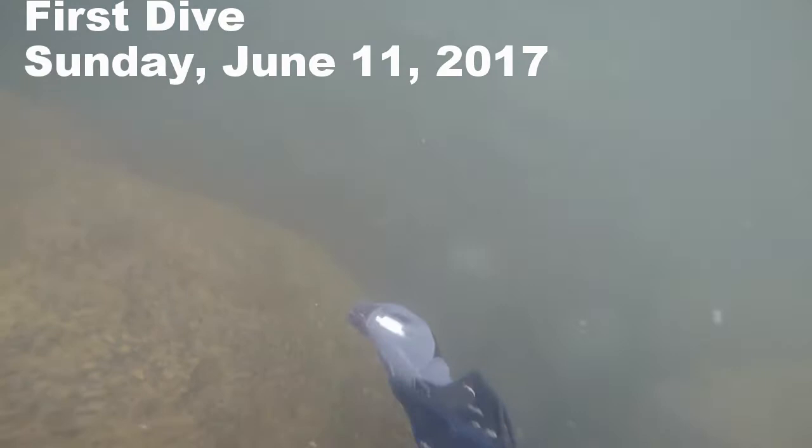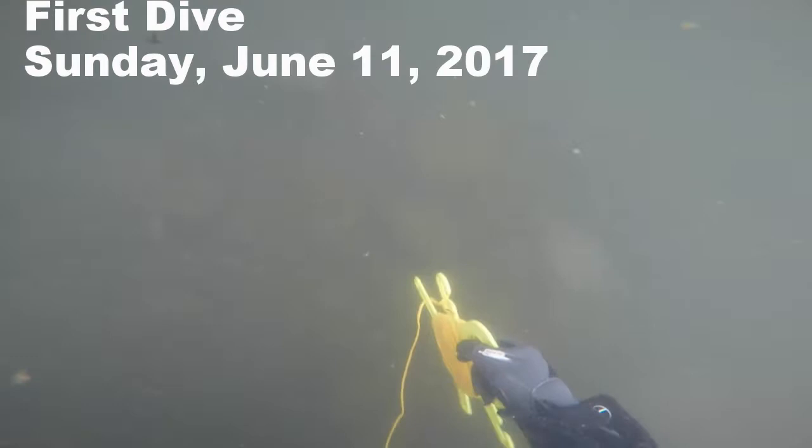This first dive is on Sunday, June 11, 2017, and this is significant because the water is still very high. You can see visibility is not all that great. Normally when I start out here there's an island that shows, but because of the high water there's no island, and you will see the push of the current behind me.